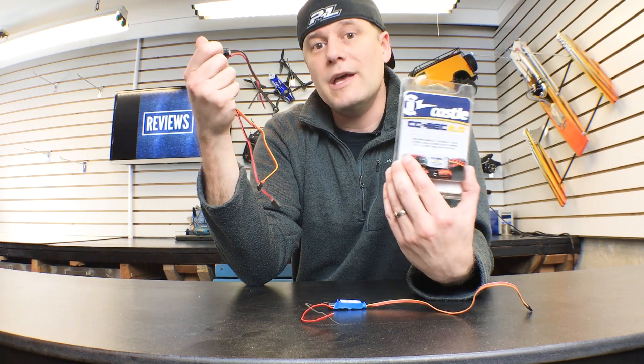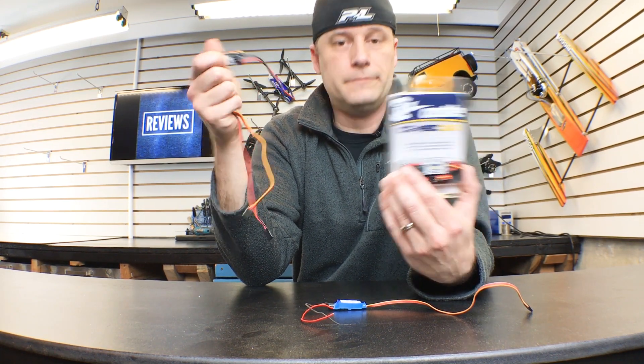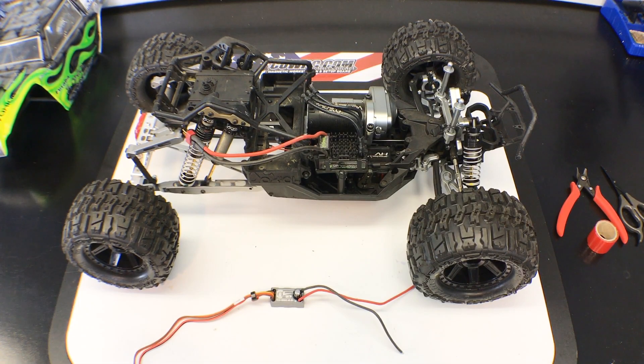What I'm going to do in this video is go over how to install one in your car. I'm set up over here on my workbench with one of my Project Yetis. This has an aftermarket high voltage servo in it. I noticed when running it that the servo doesn't really have the holding power I'm looking for. So this is where the BEC is going to come in handy — hopefully it's going to deliver the power that this servo needs to really hold the wheels.